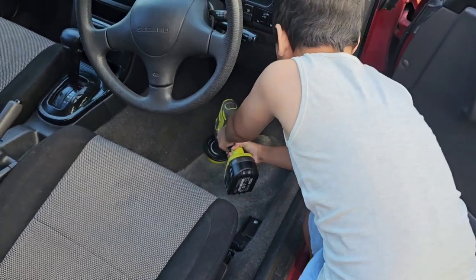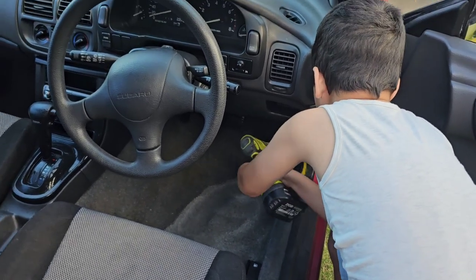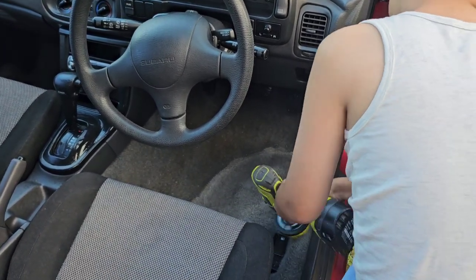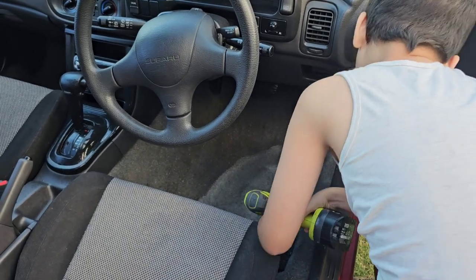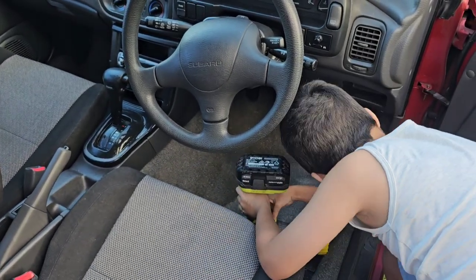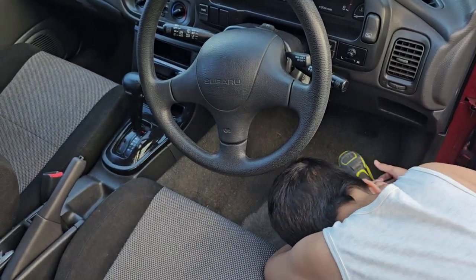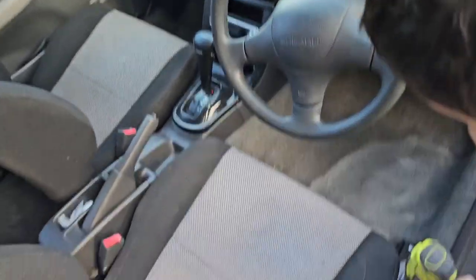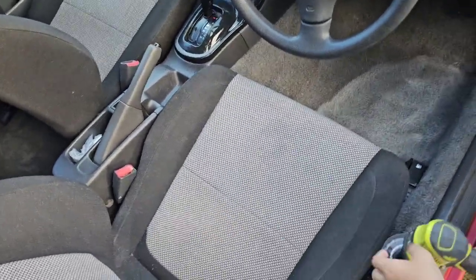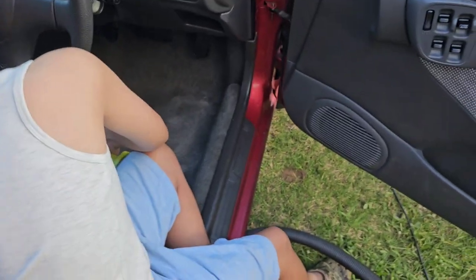Got my little helper Leo. The carpet cleaner - smells good! Hold it flat - can you get behind the pedals? Down behind the pedals, that's it. You might have to get down here.